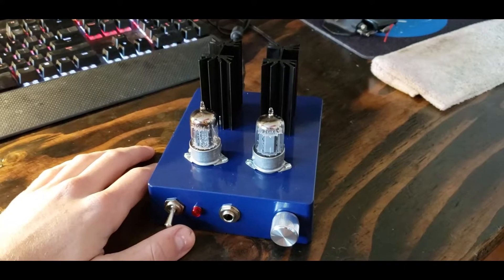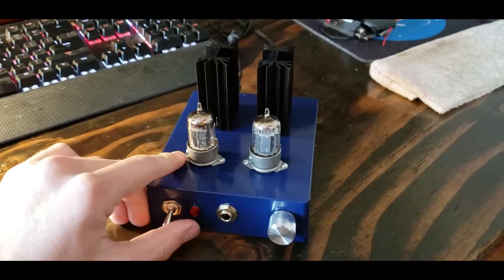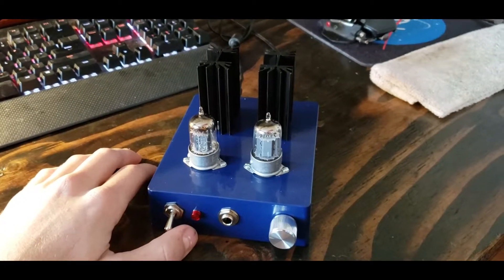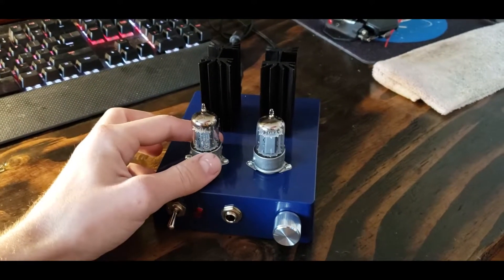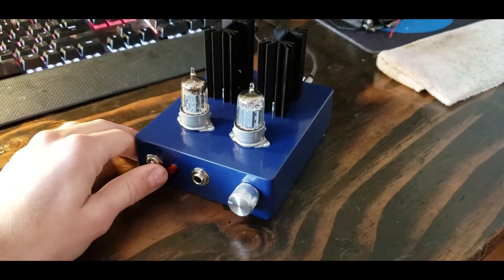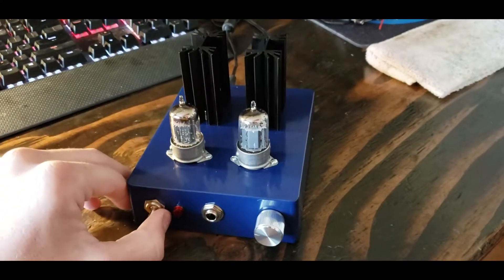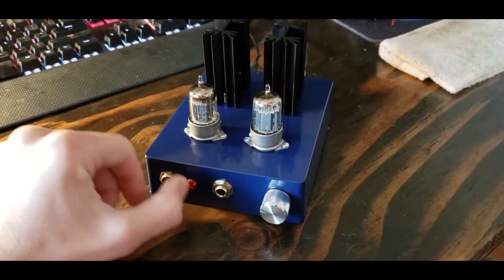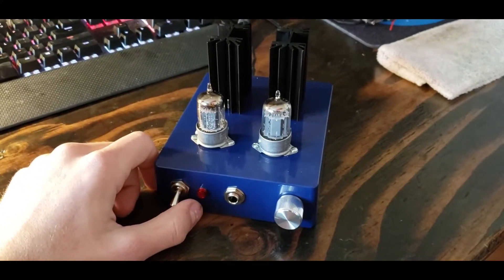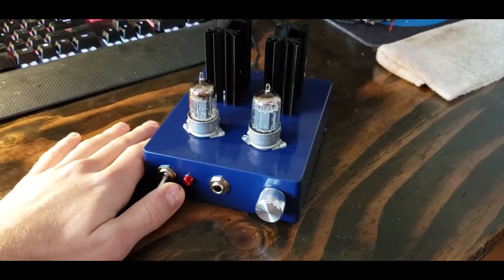Now this version here is a spin on the original. The original uses a 19J6 tube. Unfortunately those tubes are obsolete and no longer readily available, so this version was created on the Head-Fi forum and uses 12AU7 tubes. I have two GE tubes in there — I believe they're from '59 or '63 — and I also have some RCA clear tops. It allows the use of a more common tube.